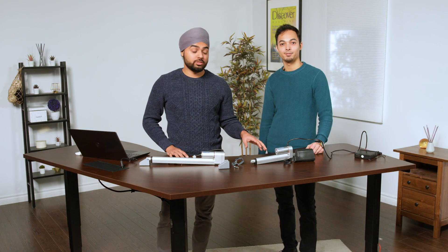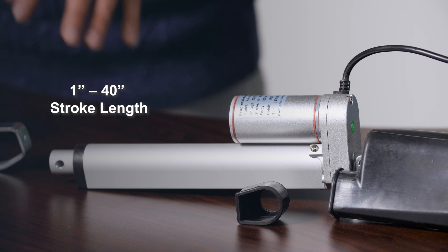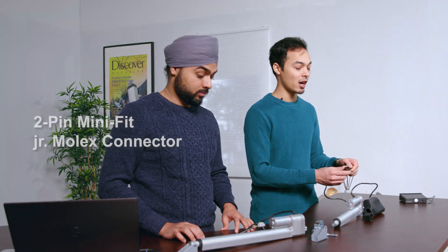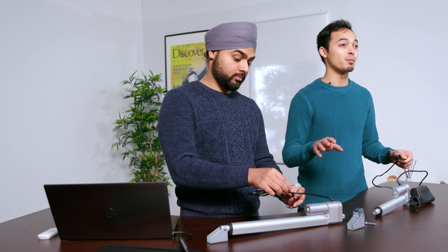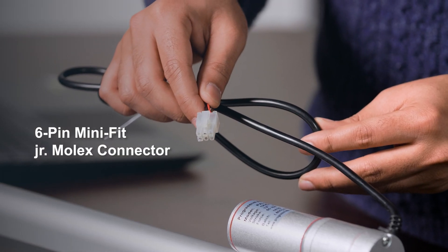The stroke length on the PF14s goes all the way from 1 inch to 40 inches — that's quite a bit of range. However, you can customize to your desired stroke length. The PA14 model comes with a 2-pin Minifit Junior Molex connector on a 40-inch power cable, giving you plenty of cable length. The PA14P model comes with a 6-pin Minifit Junior Molex connector because of the included potentiometer inside.